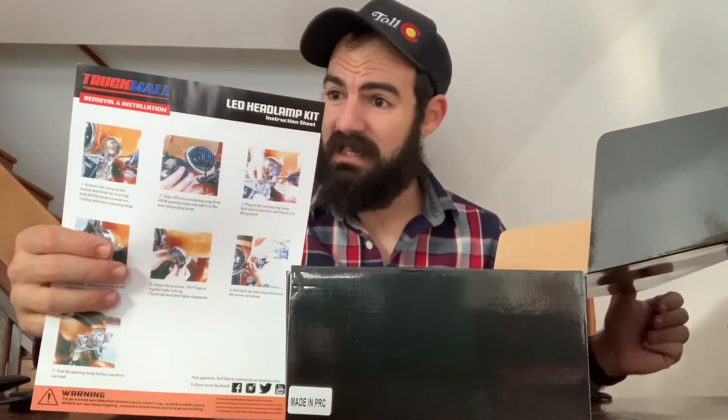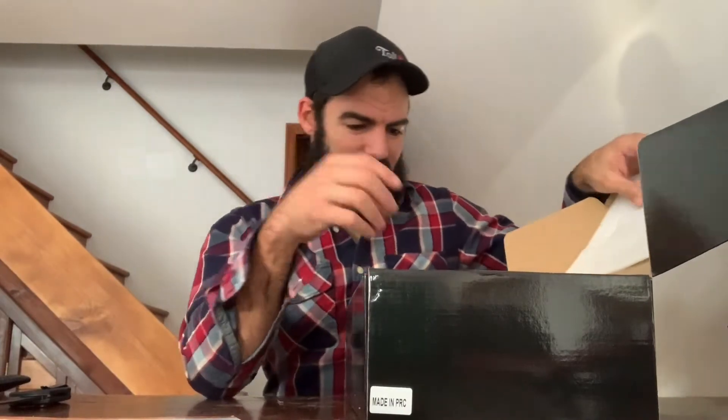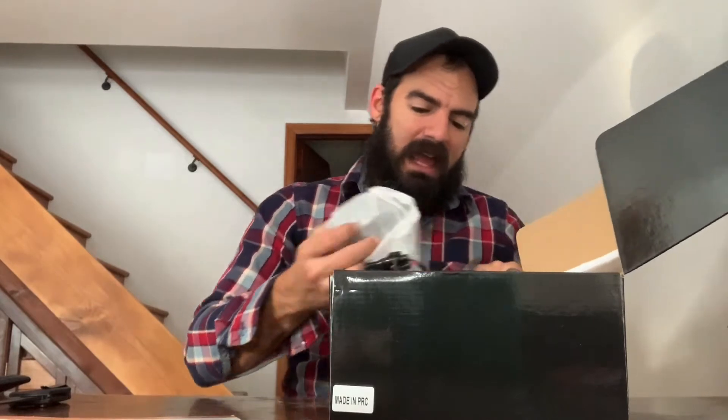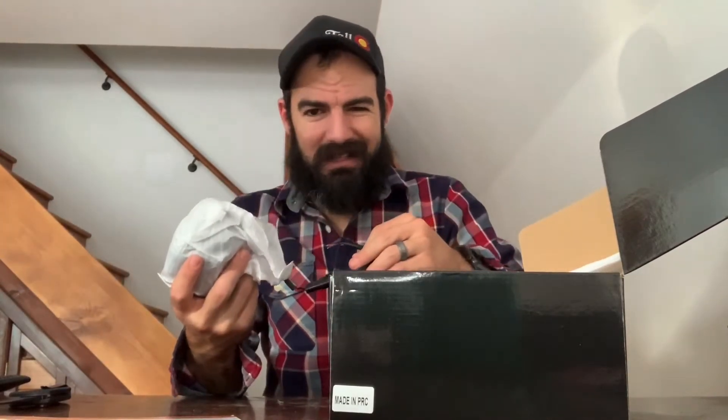Truck Mall has the installation and details in here. Obviously this is a little bit different for each application depending on what you're installing it on. Moose is eating the box — it's pretty classic. This not only changes the look of the front of the vehicle, it also just looks so much better and produces so much better light. And to be honest, when I'm riding my motorcycle, I don't mind if my light blinds a little bit because then at least I know people see me, and that's really all I care about.